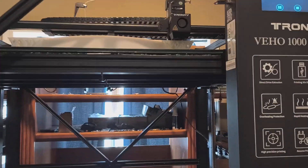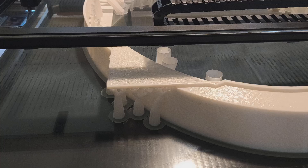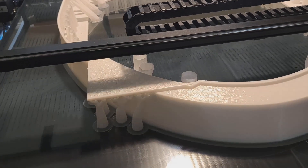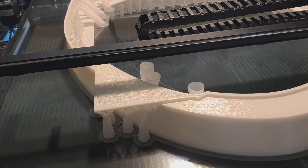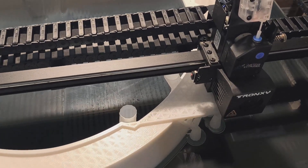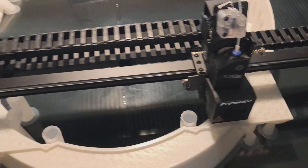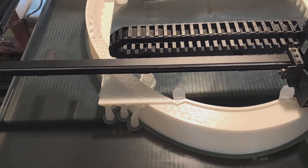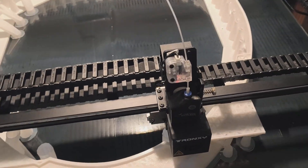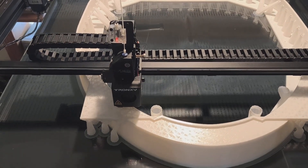63 hours into the print and we've reached one of those critical spots where it starts to put the bottom layer of the gun box onto the top layer of this oval section. So far that's looking pretty good. And of course that means we won't need some of the supports, so that'll help to speed things up a bit. Yeah, so far everything is holding up nicely. We'll just let it carry on.